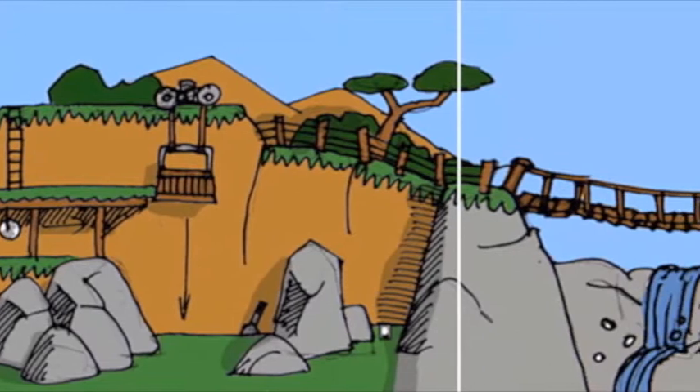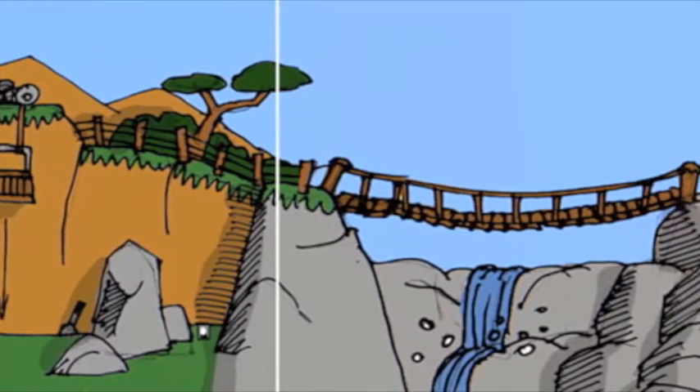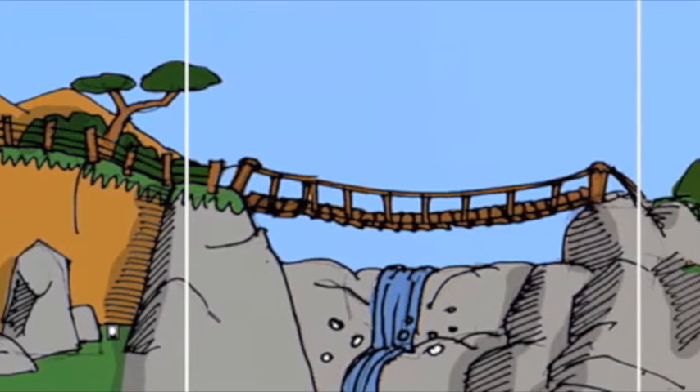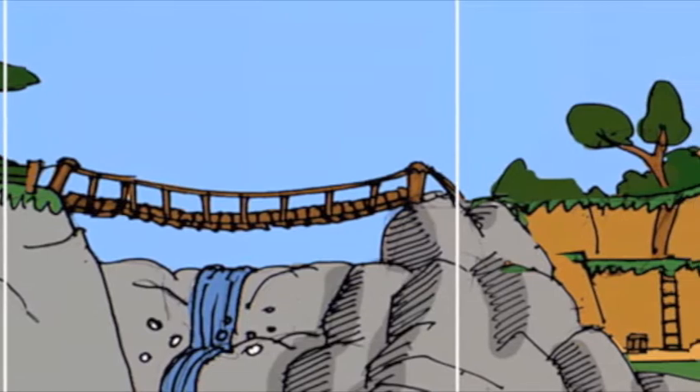I started out doing regular stop-motion animation for TV and video. When I started making games, it seemed like a good way to make sprite games — it was a good method I had for generating 2D sprites.